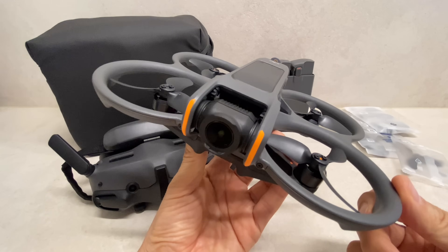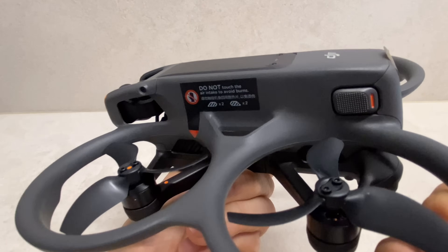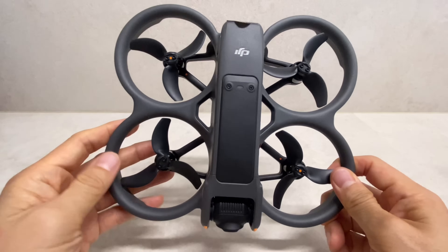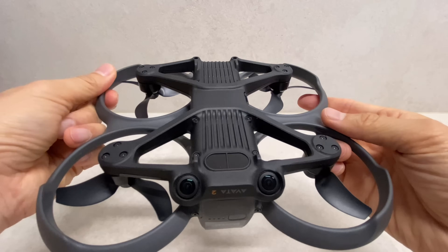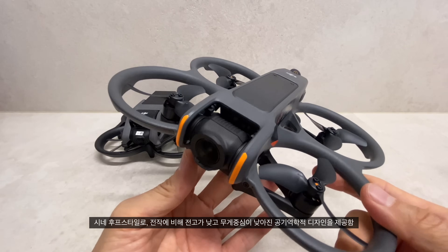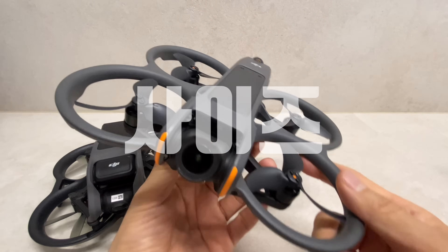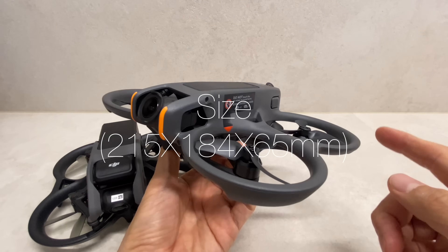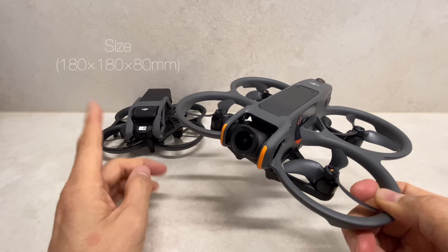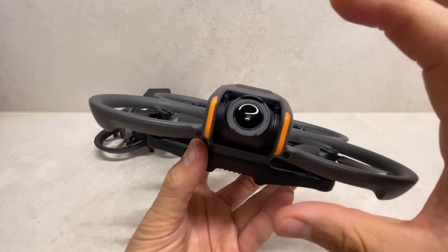Looking at the design first: comparing Avatar 1 and Avatar 2, the size of Avatar 2 is 215mm × 184mm × 65mm, while Avatar 1 is 180mm. You can see the size difference — Avatar 1 has a slimmer figure, while Avatar 2 is somewhat larger.